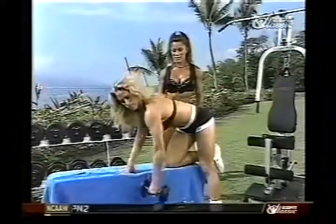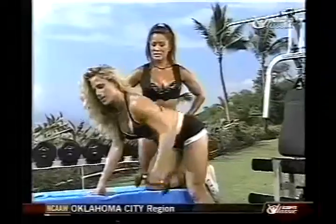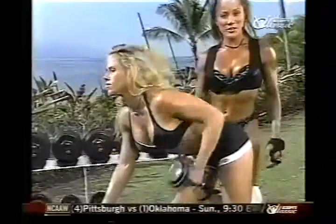I like super setting. Most of my workouts are interval training and lots of super sets. Super setting is great because you work up more of a sweat — you're not resting in between — and you're also getting some aerobic benefits as well.